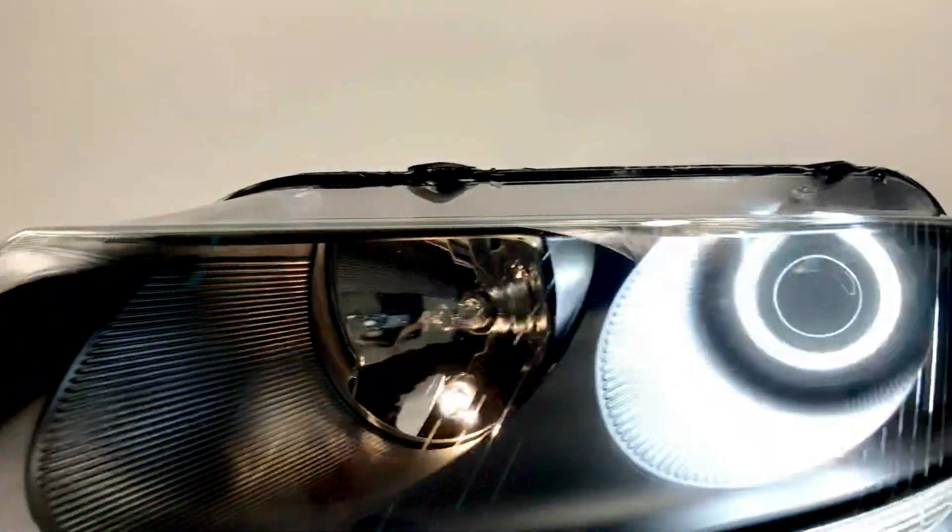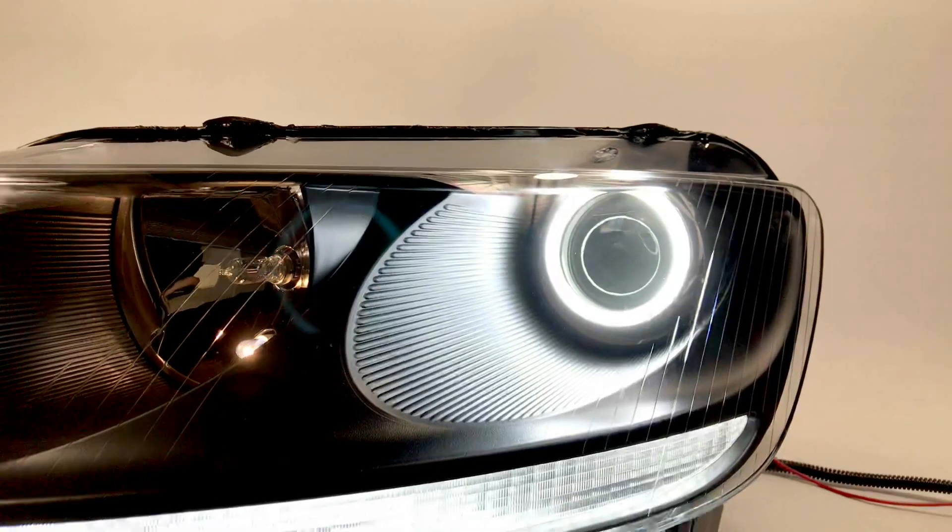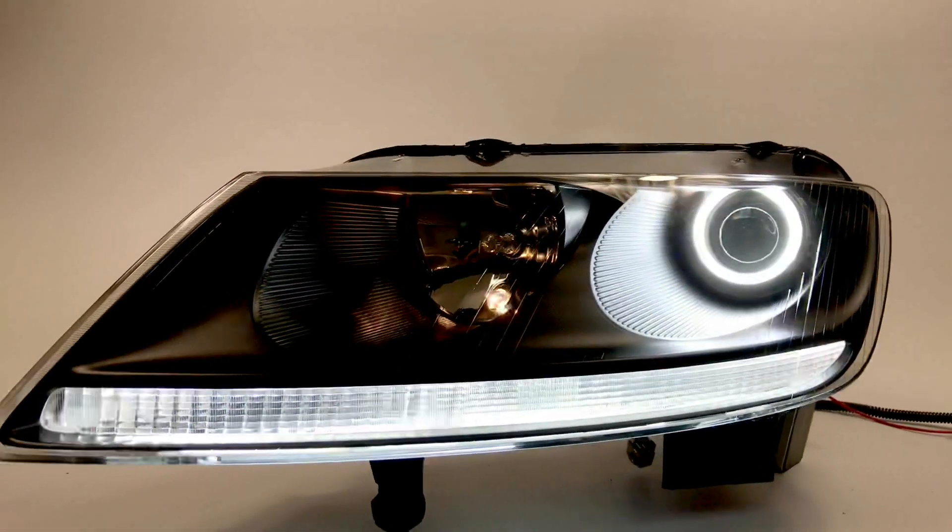We've got the factory parking light bulb here, connected to the parking lights, so everything's plug and play on our customer's end.